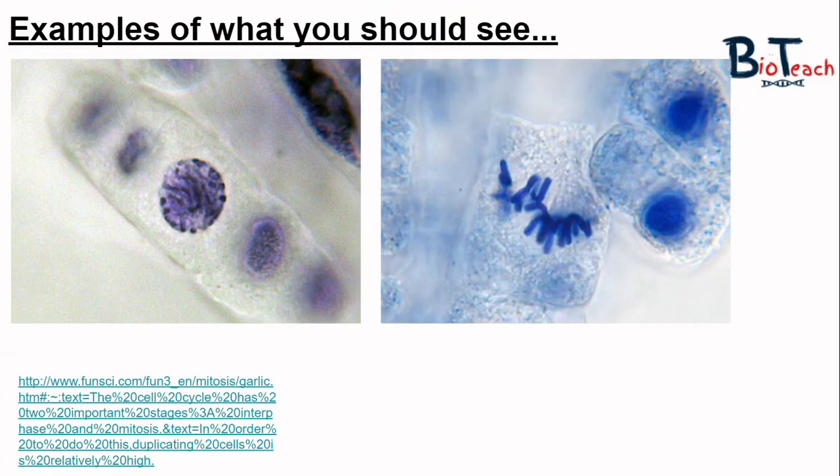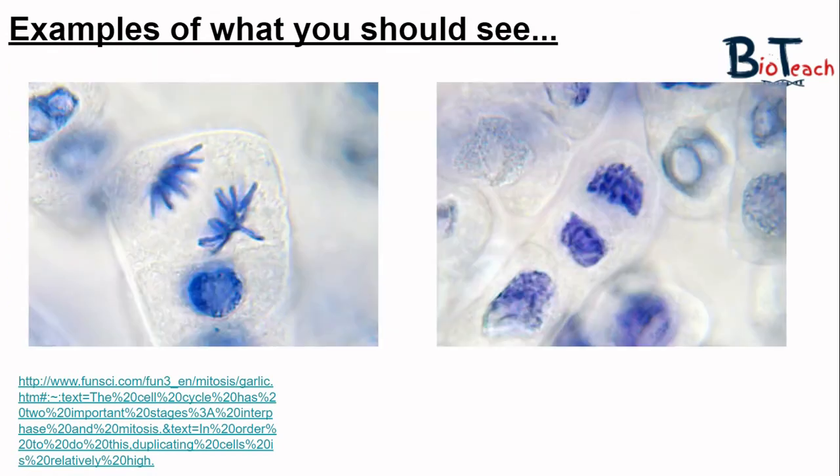Here are a few more examples of what you should be able to observe, providing your slide and root tip preparation was carried out with a high degree of competence. These images are taken from funsci.com which has some great examples. The image on the left shows prophase and the one on the right shows metaphase. Another pair of pictures shows anaphase on the left and towards the end of anaphase and telophase on the right.